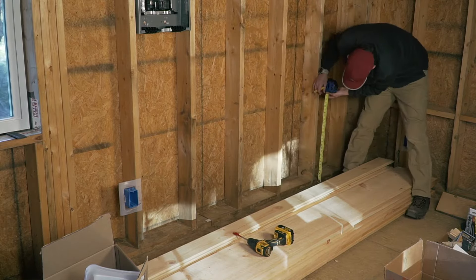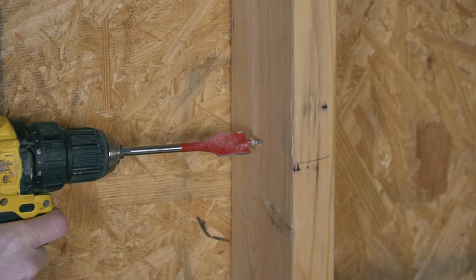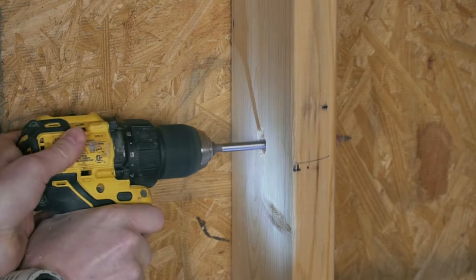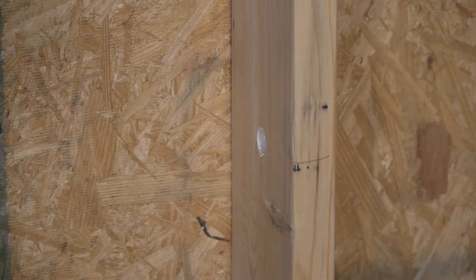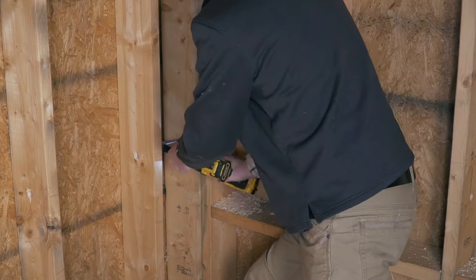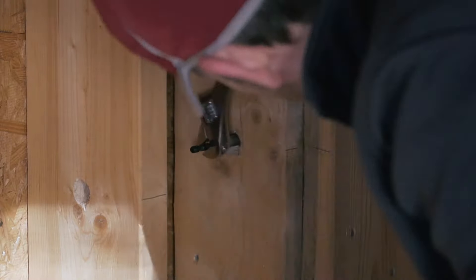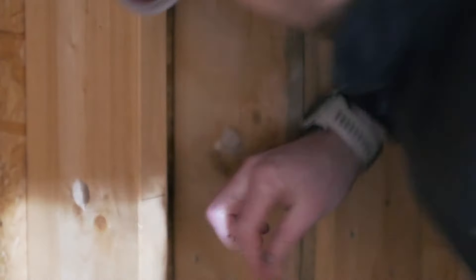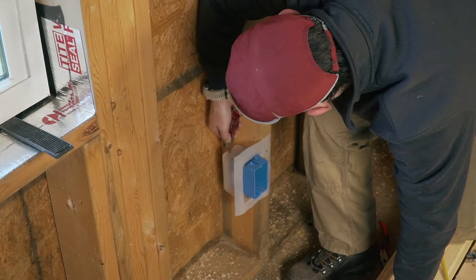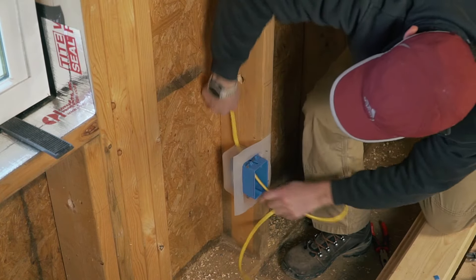Then you want to measure where you're going to place your holes so that your wire runs as straight as possible. For drilling the holes I recommend using spade bits — they work really well and are a blast to use. With all the studs I put in those corners it was actually a big pain to drill through them. I tried all sorts of contraptions and eventually got my bit stuck, and it took me a solid 15 minutes to finally get it out.